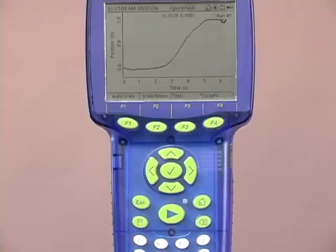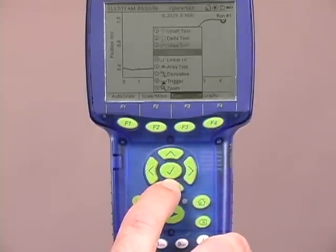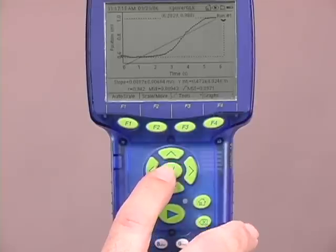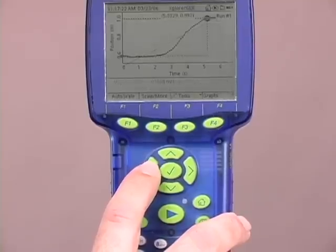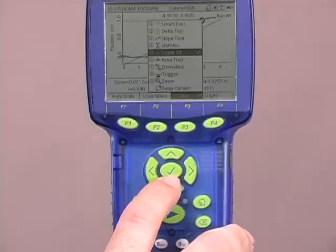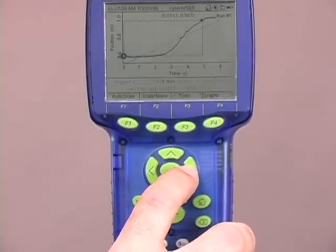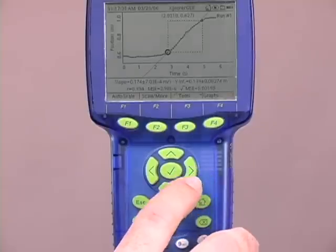Let's try and determine the actual velocity of our student. I'm going to bring up the tools and look for the linear fit, and I'll select that. I get two cursors, and I'm going to move those cursors using my arrow keys — first the top one to the top part of where I want to measure, and then I'm going to switch my cursor to the bottom and move that as well. As you can see while I'm doing this, the actual line shifts to the area that I'm interested in.